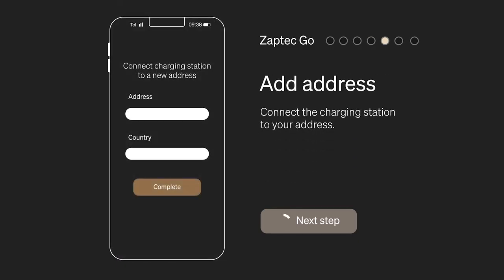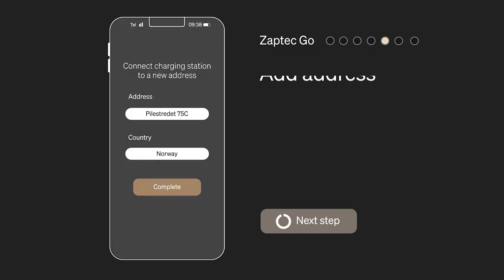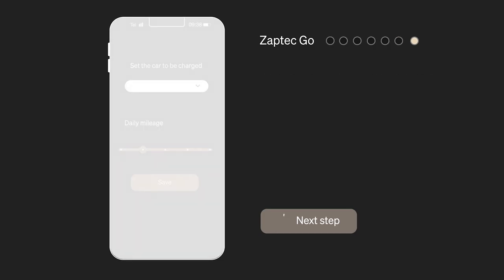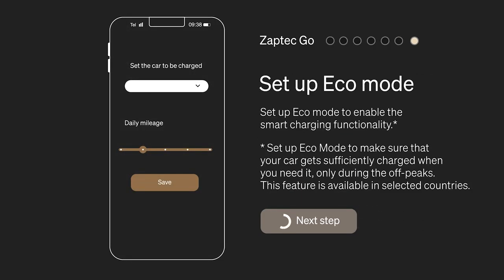Connect the charging station to your address. Name your charger with a unique name — this is particularly important if you have more than one Zaptec Go. Set up Eco mode to enable the smart charging functionality.